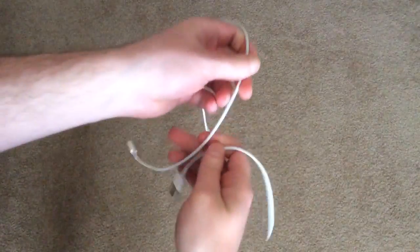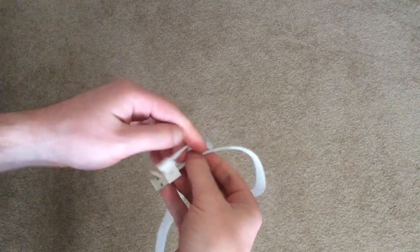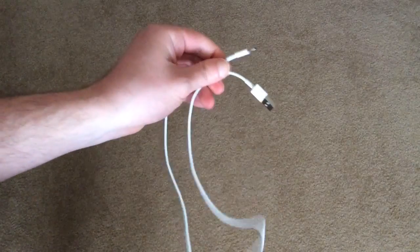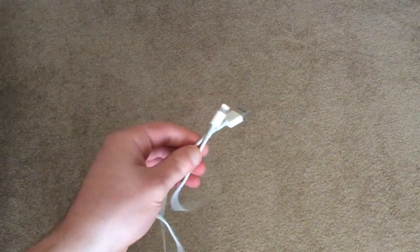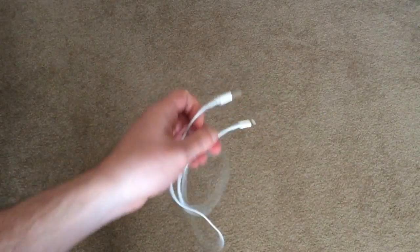Hey everyone, this is Craig with Gotta Be Mobile and today I'm going to show you how to properly wrap an iPhone cable. Now there is a correct and incorrect way to wrap a cable, any cable.